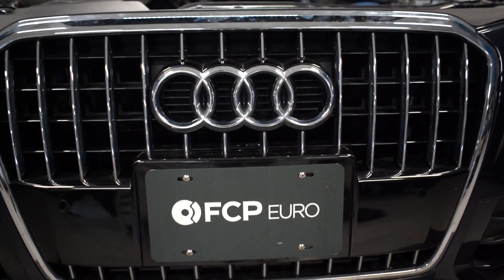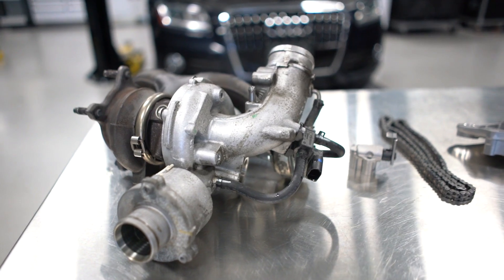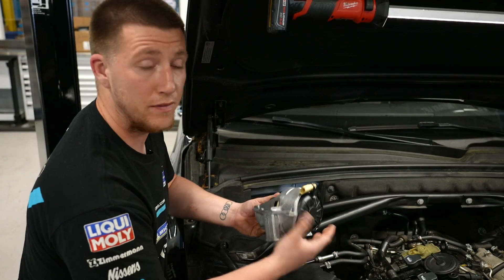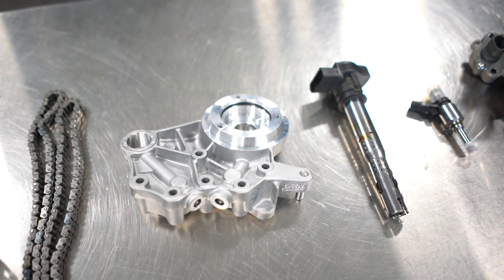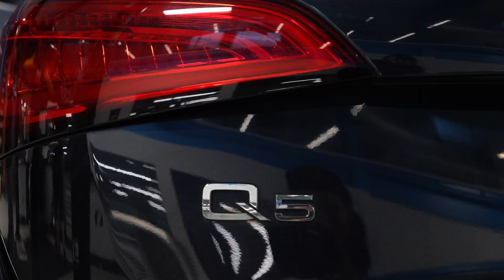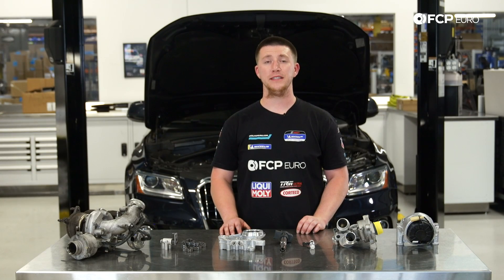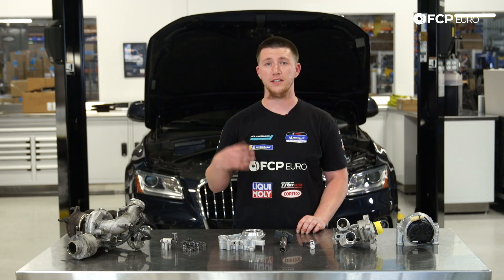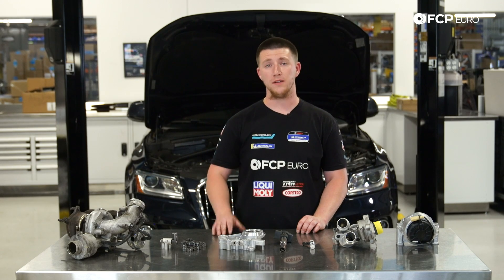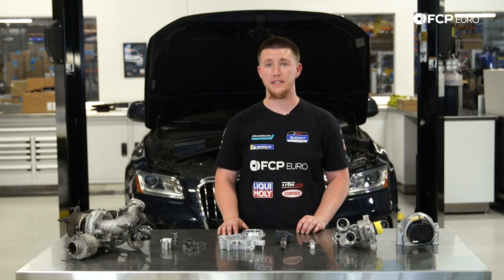Hey everyone, Aaron Davis from STP Euro, and today I'm going to be talking about the EA888 Gen2 2.0T engine. This engine is actually found in a handful of Audis, such as A4, A5, Q5, and more models. This 2.0T is found in roughly between 2009 to 2016, especially for the A4s.